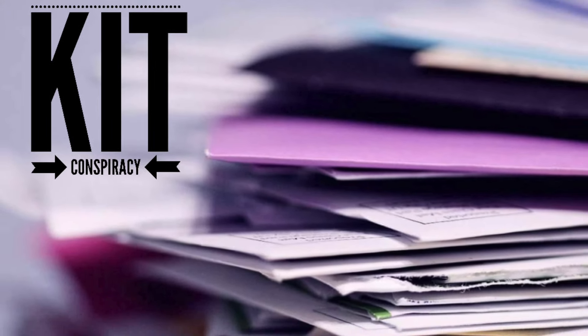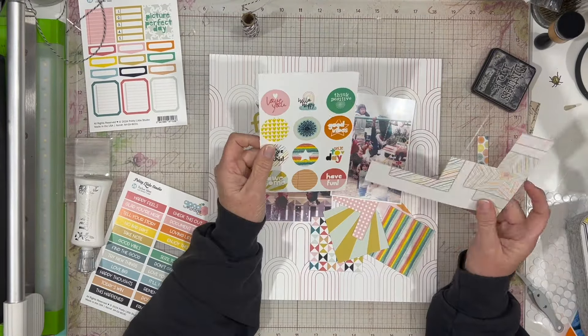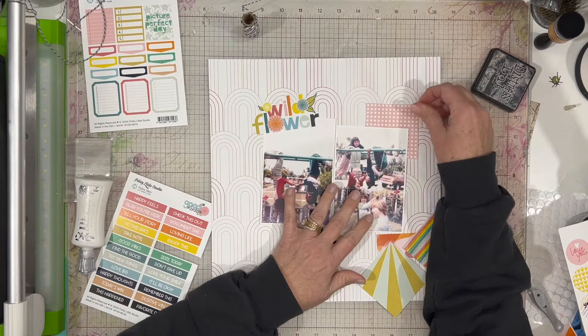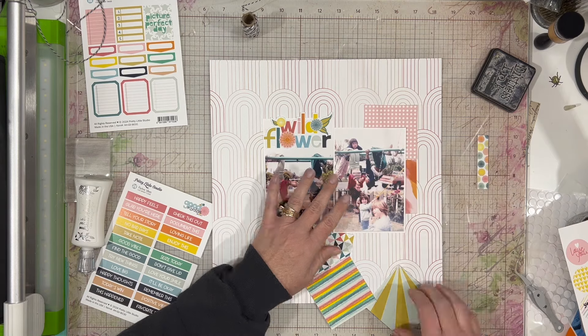This is my second layout for this particular collection, which is Good Vibrations from Pretty Little Studio, and I am trying to make as many layouts as I can this week using this particular collection.